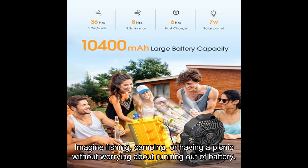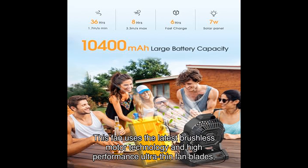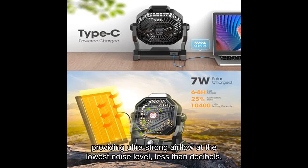Imagine fishing, camping, or having a picnic without worrying about running out of battery. This fan uses the latest brushless motor technology and high-performance ultra-thin fan blades, providing ultra-strong airflow at the lowest noise level — less than 25 decibels.